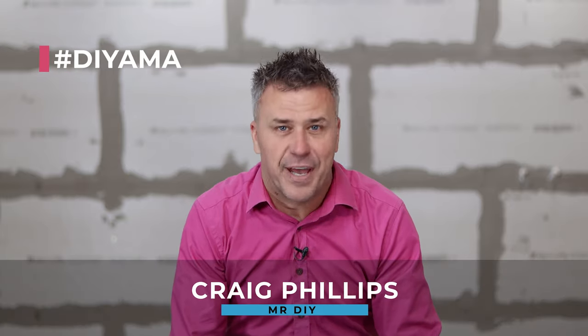Hi guys, welcome to our very first AMA, Ask Me Anything. We put a post out recently across social media encouraging you to send in your DIY questions.